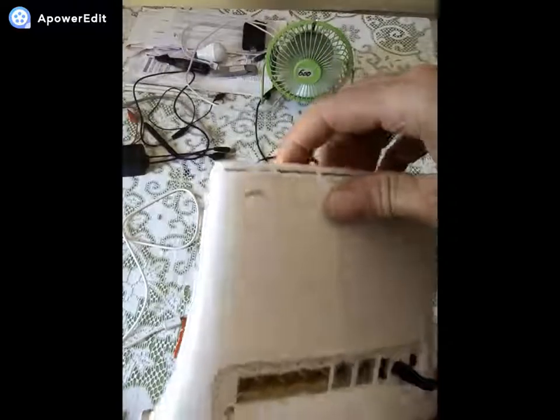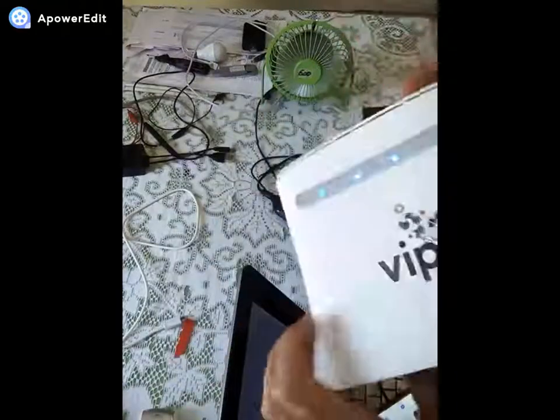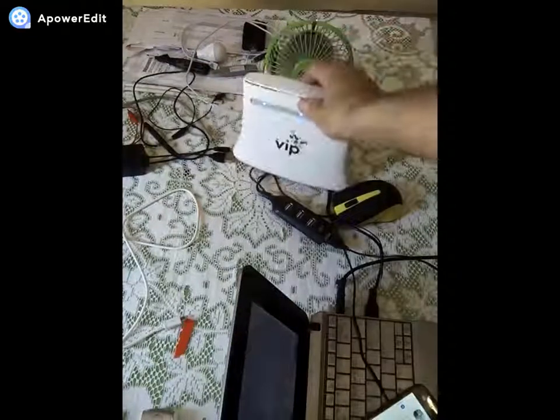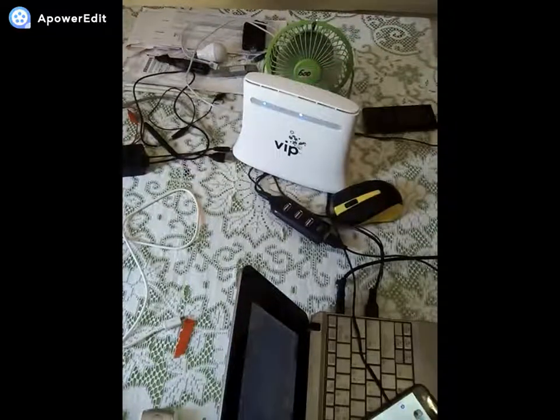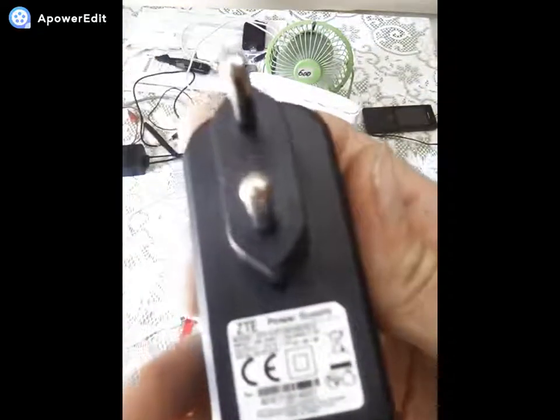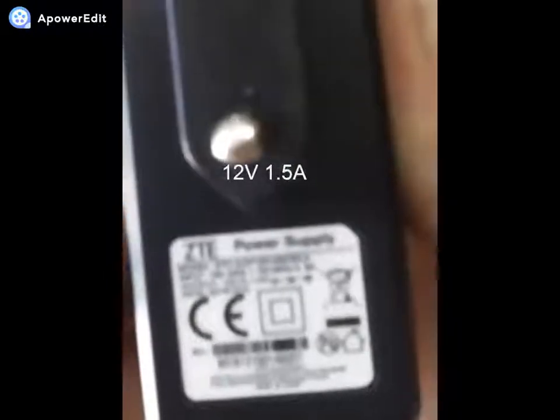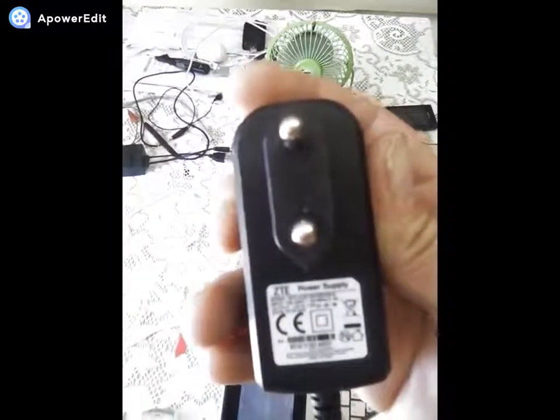In the advertisement they say you only need power to use it — meaning you carry it with you always — and that is true. Actually, you don't need mains power, and now I'll show you. The router runs on this adapter, a rectifier, 12V, 1.5A. The camera has trouble zooming, so: 1.5A, 12V.